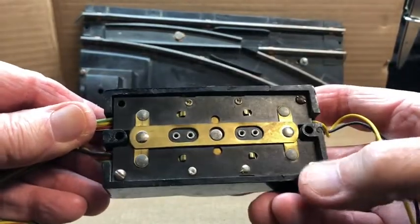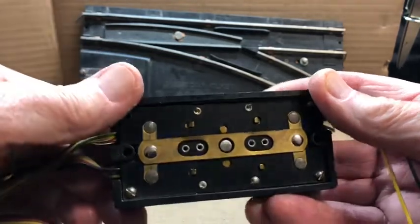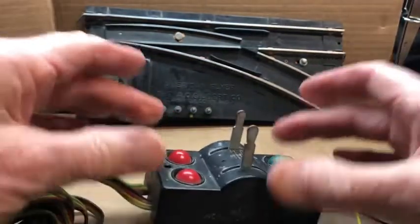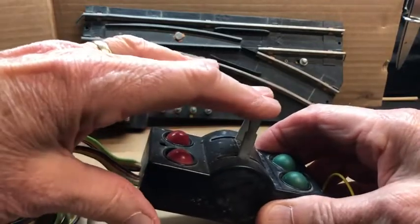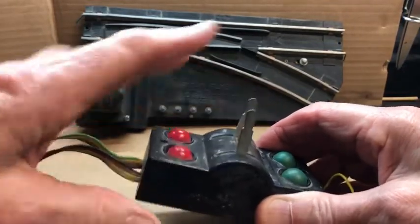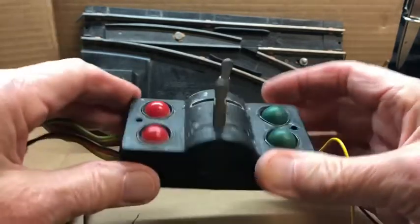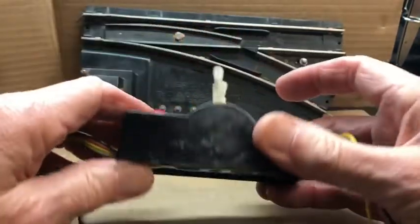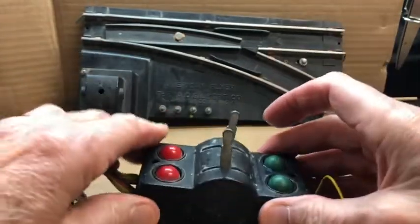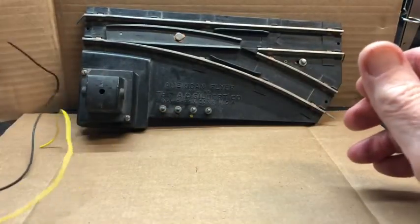This one only has three screws but usually they'll have four — there's one missing. Now this cover pops off. Another way you can get it out is to give gentle pressure down on these levers, which will drop this plate out. With that the bulbs will come out, the levers will drop through those slots, and you'll have the cover free for cleaning. I'll do that off-camera.